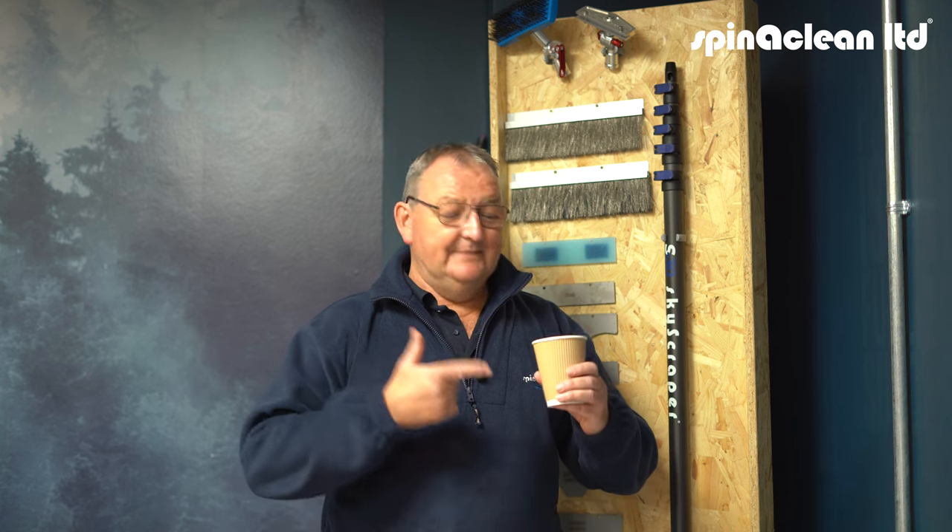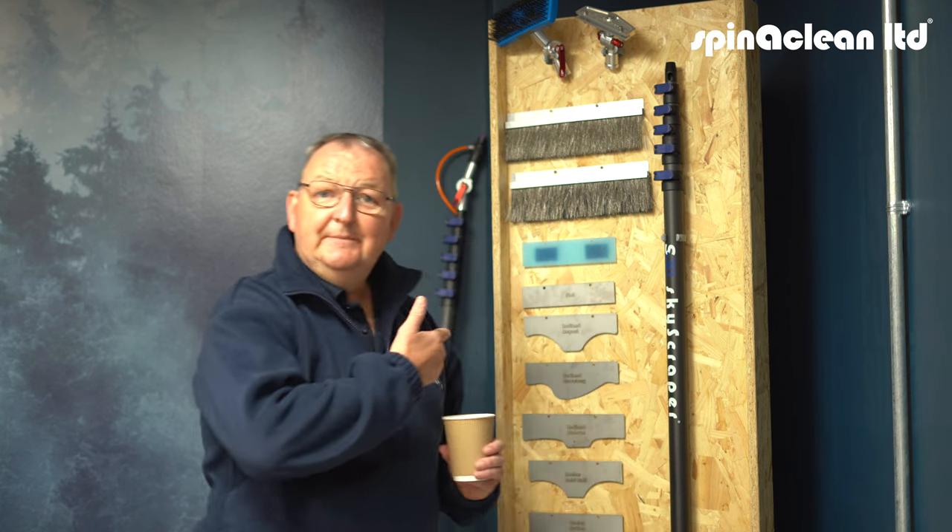Hi, this is Richard speaking from Spinner Clean, home of the Skyvac. As you can see, I've got my morning cup of tea with me here. It's a little bit chilly and I've got my nice Spinner Clean fleece on to keep me warm. It's a sign that things are getting colder and chilly, which means it's coming up to gutter and roof cleaning season. So we thought this is an ideal opportunity that I could have a chat to you, show you some of the products for roof cleaning, some of the additions, adapters and poles that we use for roof cleaning, and also maybe give you a few little tips along the way. So let me finish my tea and then we'll talk about the skyscraper and some of the other things that can help you with your roof cleaning.